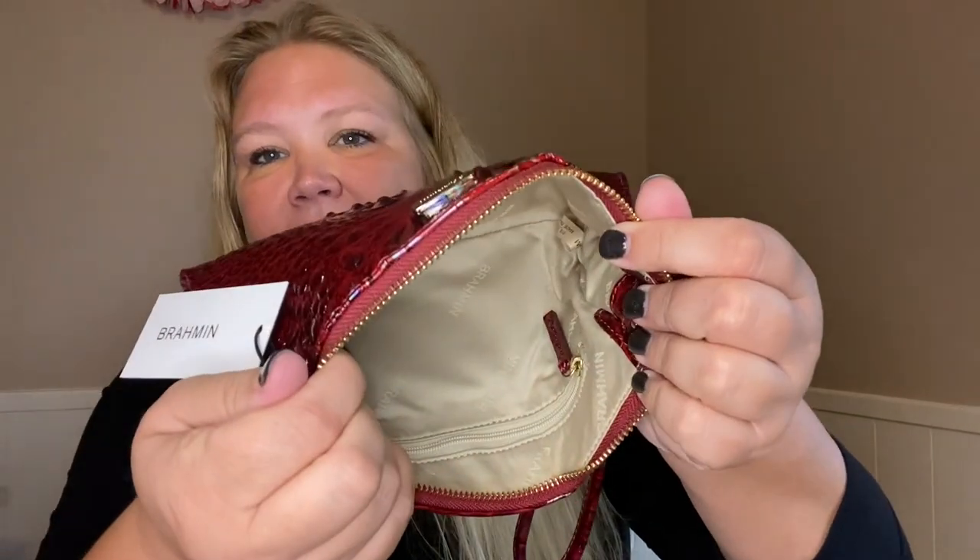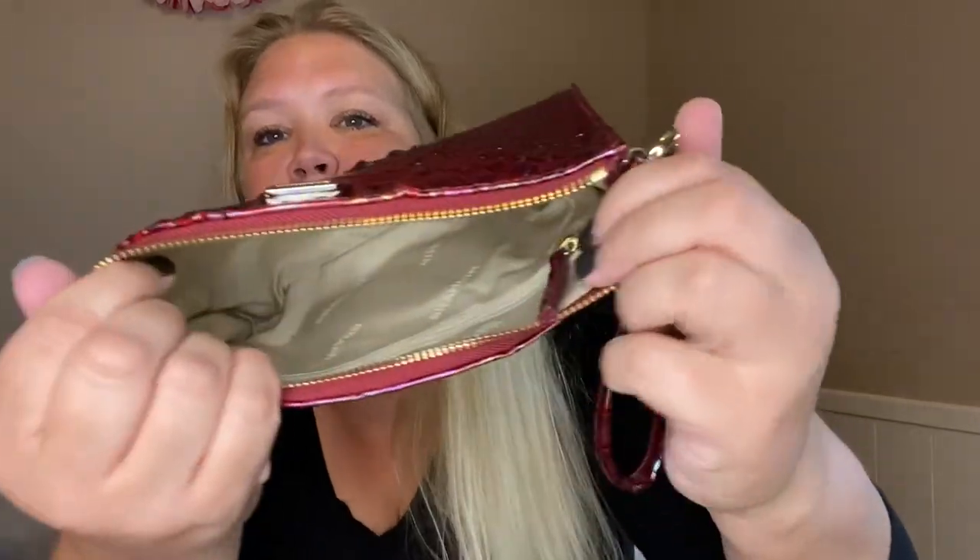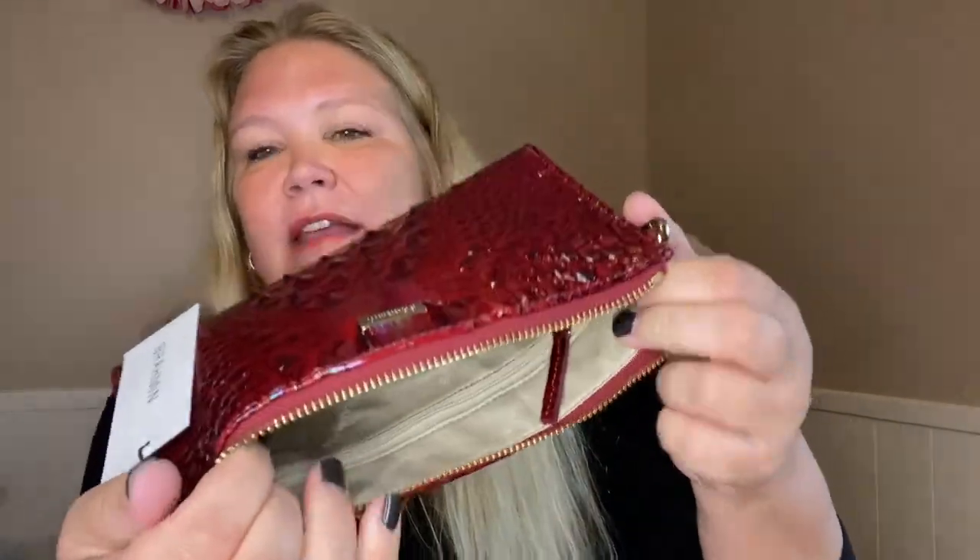Let's look at the inside. There's no outer pocket, but there is an inner zipper pocket. And the lining — the pull on the zipper on the inside matches the Sangria Melbourne exterior.